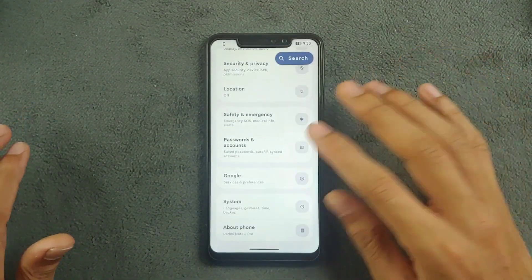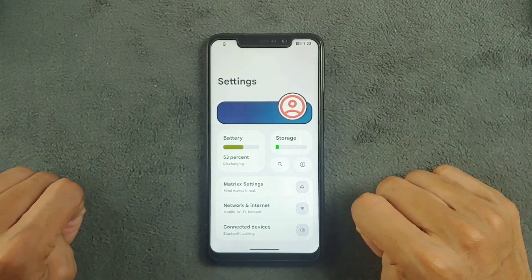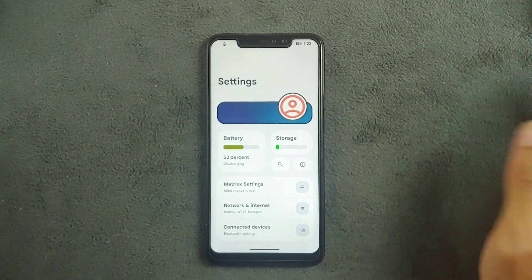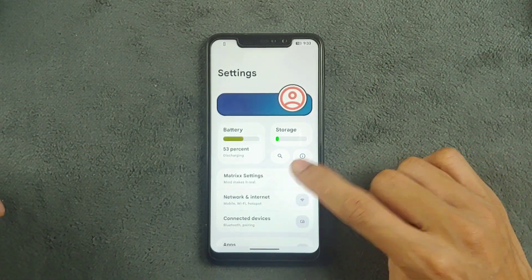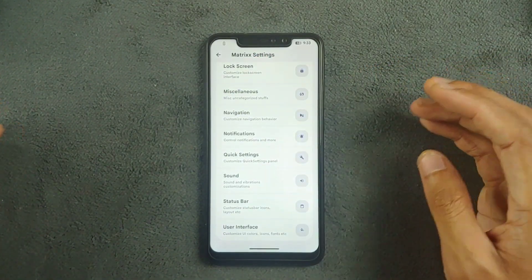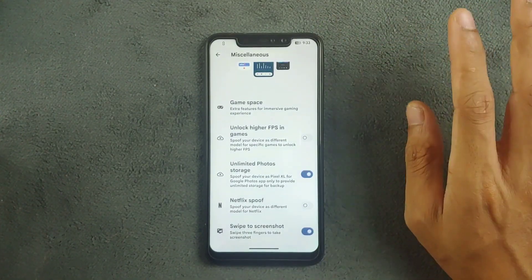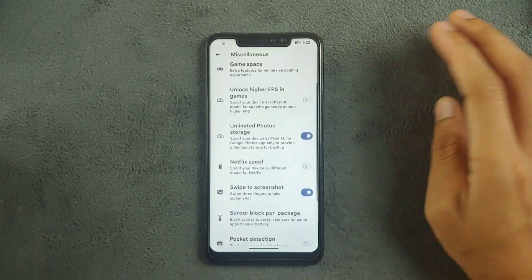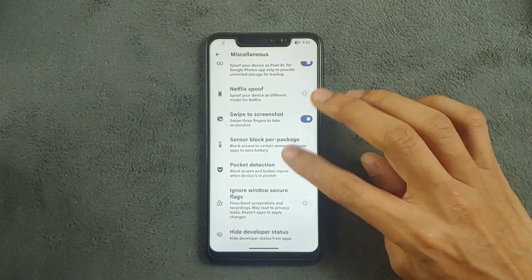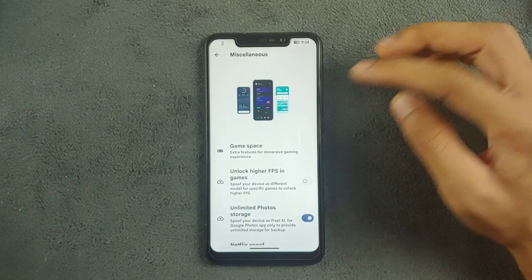The UI is a little bit different but there are a few things I don't really like. Overall the UI is good, smooth, and working perfectly fine. Going into Matrix settings, there are a few things you can change — UI tweaking and all those things are available. Under miscellaneous, we have unlimited photo storage, Netflix spoof, swipe to screenshot, and other features. The settings UI is actually pretty nice, similar to what I used to get with OxygenOS.